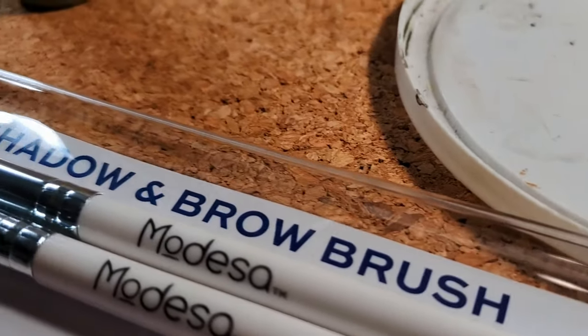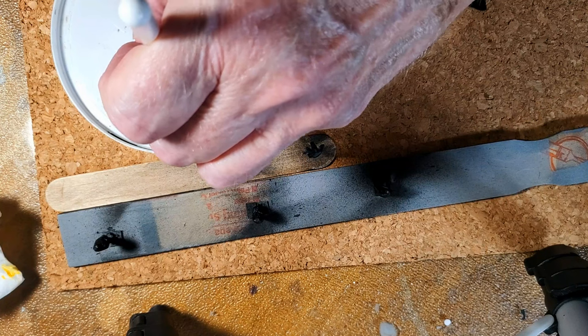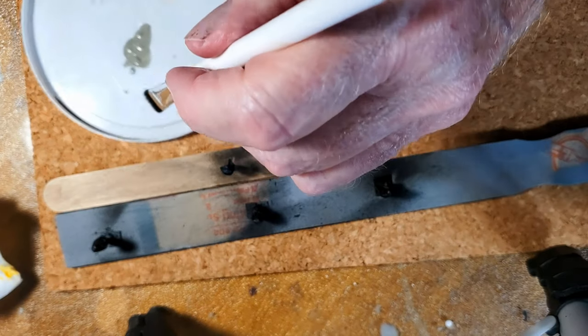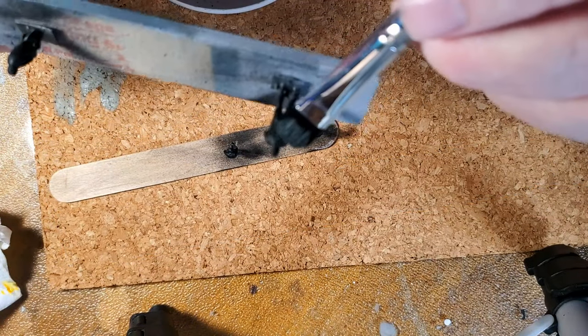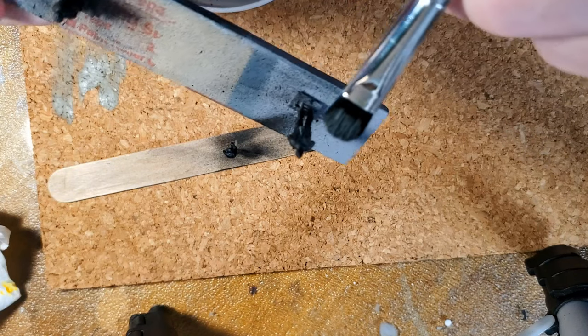Then you dry brush light gray for the mid-tones, leaving most of the black where there would be shadows. You want to get plenty of paint on all sides of your brush but not all the way up to the ferrule — you're mostly just using the tips of the bristles. Now you wipe away almost all the paint you just loaded on your brush. I saw a video where they recommended cork and I happen to have some, so that's what I used.